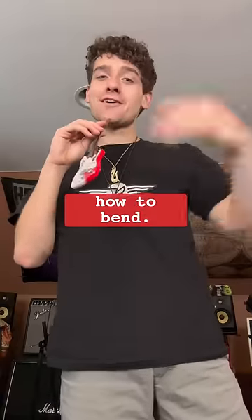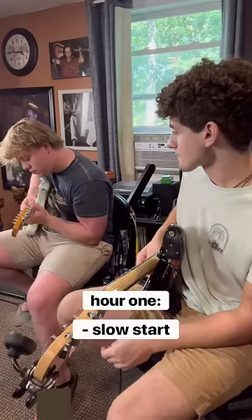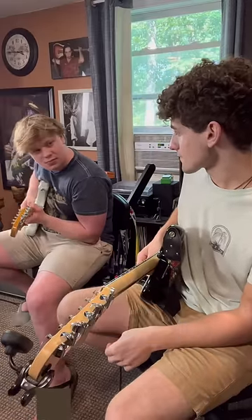I tried teaching an acoustic guitar player how to bend, and the process was nothing short of insanity. All that I wanted my friend to do was to shake his string after a bend, or in other words, vibrato.